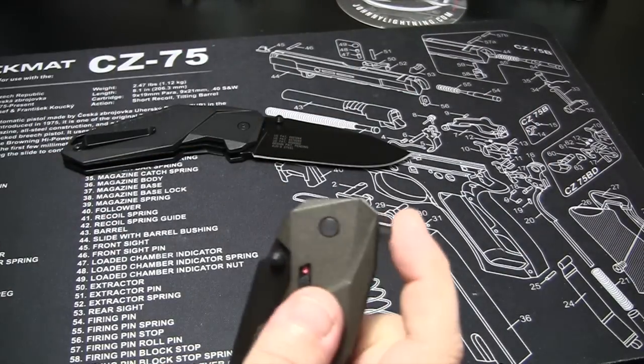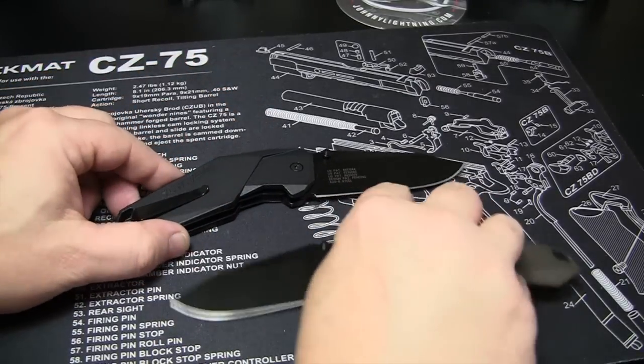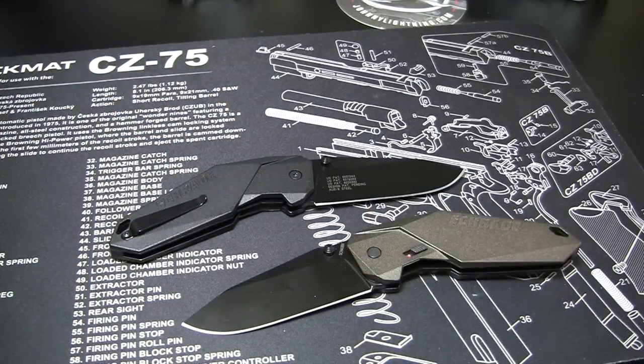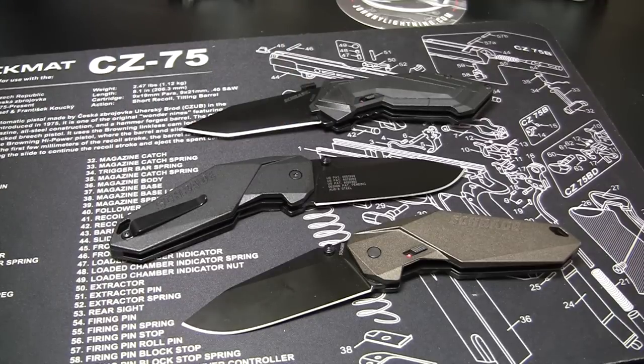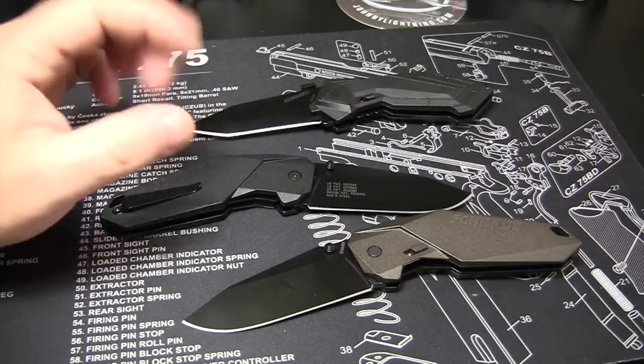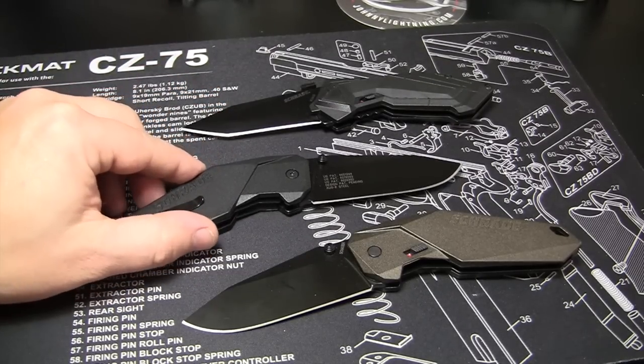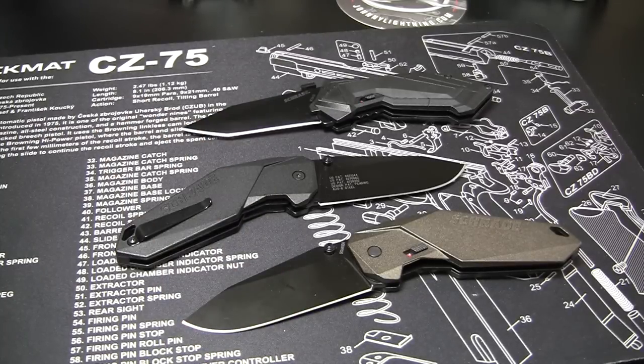There we go. Set them both on display here — you see that very quick action. I think that's gonna do it. I'll probably carry this graphite one actually — I have a lot of black. Although you probably saw me gravitating towards the black in the video. I'll probably start carrying the graphite one — we're out of town next week, so probably the week after I'll start carrying that one.